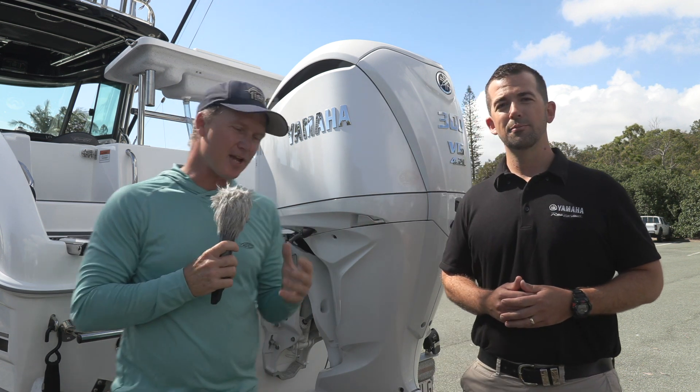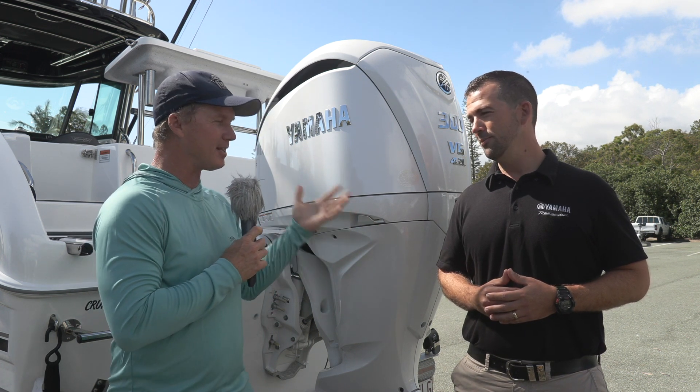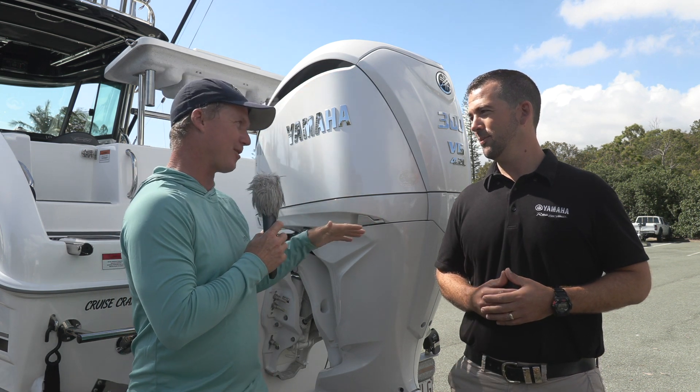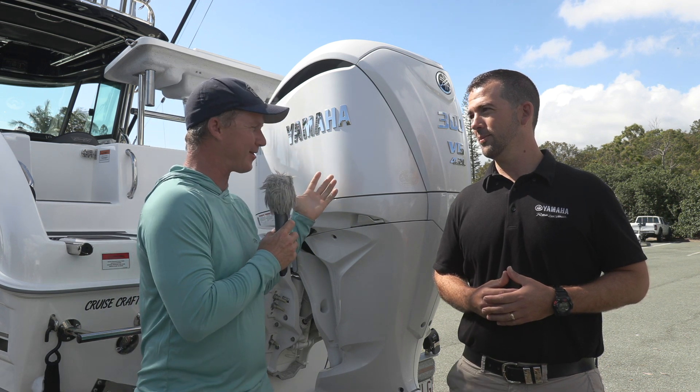I saw the XTO come out a few years ago and it is a great looking motor. To be honest, the current motors in your range compared to the XTO look a little bit dated. This look and this technology looks like it's going to drop down through the horsepowers. Just tell us what it's applying to now - what horsepowers can I get it in?